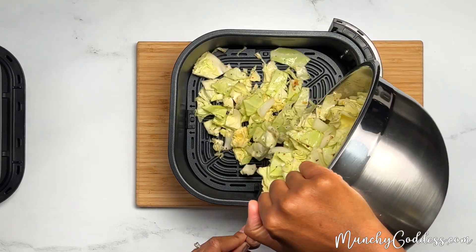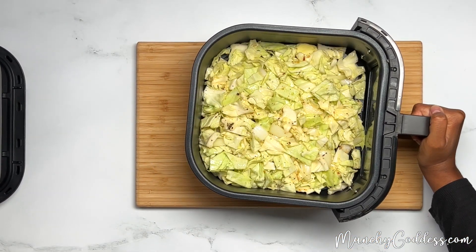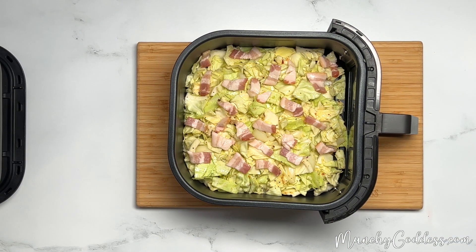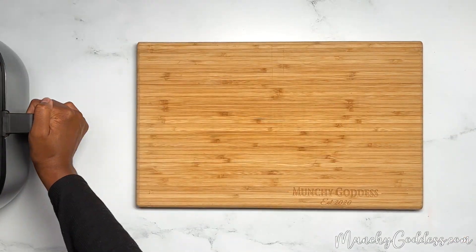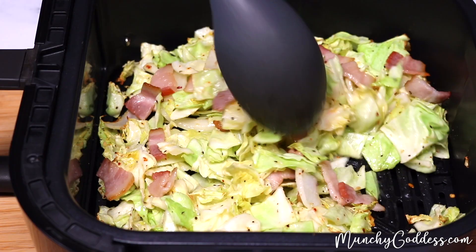Once the air fryer is ready, go ahead and add the cabbage to the air fryer, and then top the cabbage with the bacon pieces. Cook for 12 minutes, and be sure to stir it every four minutes so that it doesn't burn.